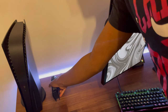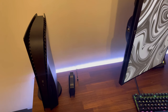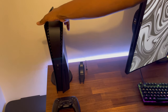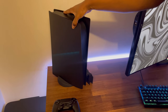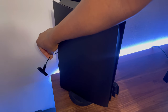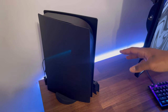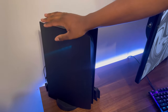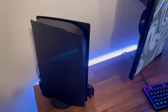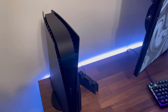Inside my PS5 I put a one-terabyte SSD — I did the expansion slot upgrade. I have my favorite games because I can fit them all in there. If I turn my PS5 around, I have my headphones connected to it, and there's this small thing — a Bluetooth adapter. You know how PlayStation doesn't accept AirPods and stuff? That adapter does. So I plug that in and use my AirPods on my PS5. I'll leave the link in the description. That's really everything for my PS5 — let's move on to my PC.